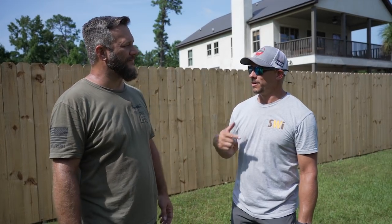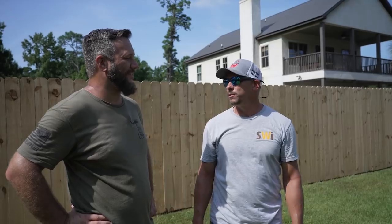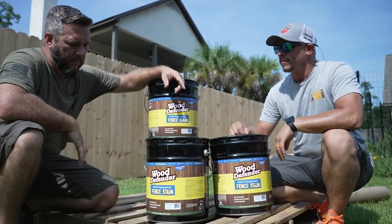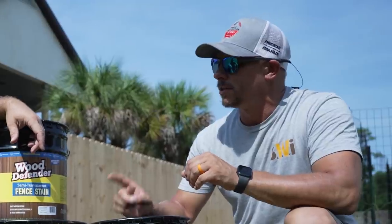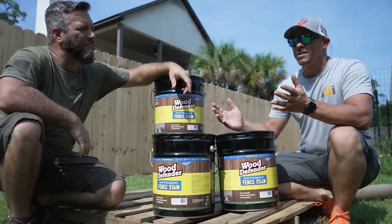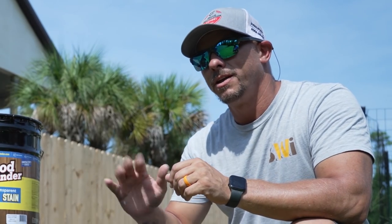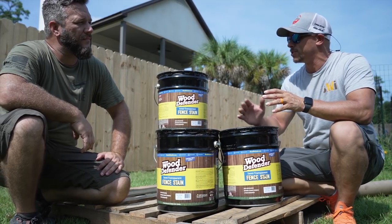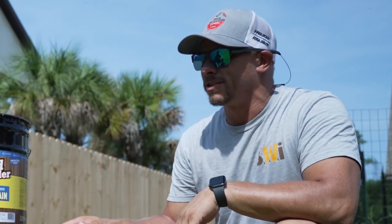Today, just like last time, I'm gonna do most of the work and you're gonna talk. For this project we will be using Wood Defender fence stain. What makes Wood Defender stand out amongst its peers is how easy it applies, easy to clean up, and there's no back-brushing or back-rolling to get it to blend. We'll show you what makes that unique — no lines, no problems.